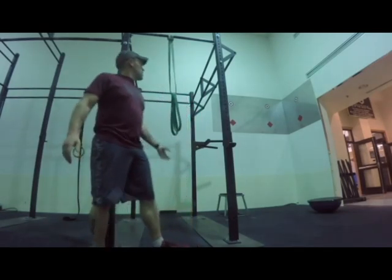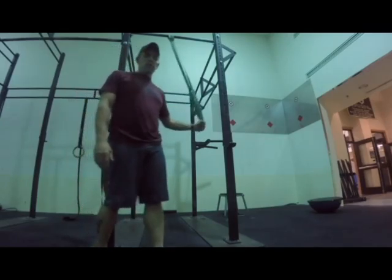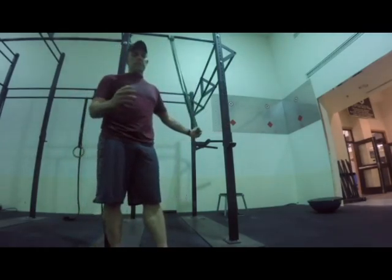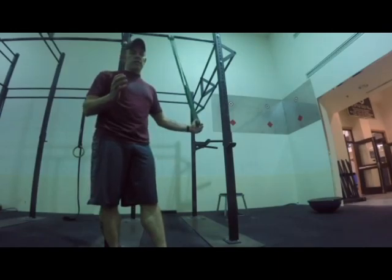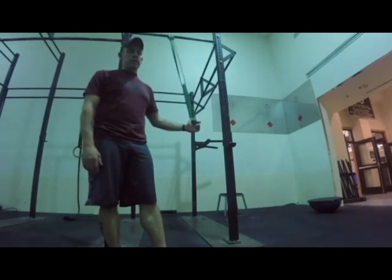I'm going to show you how to use bands to do band-assisted handstand push-ups. The best part about this is it allows you to get full range of motion in your handstand push-up when you might not have the upper body strength to do it straight.